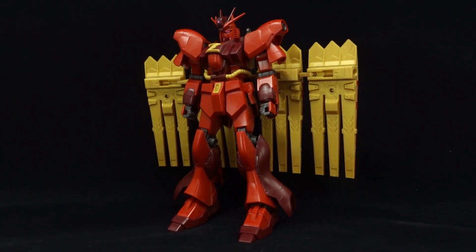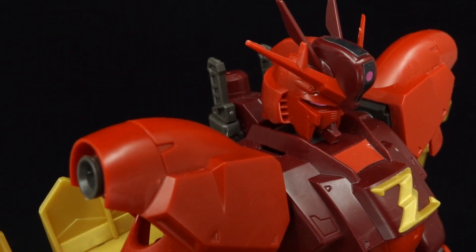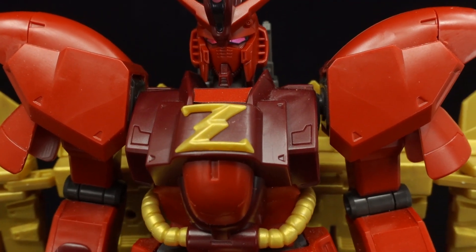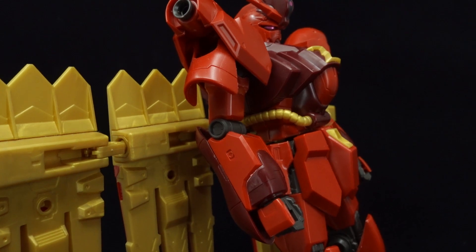Straight from the box, and despite the lack of high contrast shading, the high-grade New Zeon Gundam looks decent. The design itself sports bold red and gold colors, which looks comically stupid and very eye-catching as a result, while the Zeonic elements fused into the Nu Gundam design don't work well on paper, but still manage to pull off something cohesive.